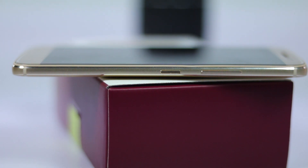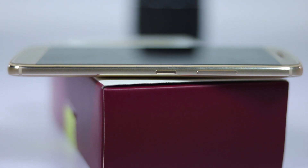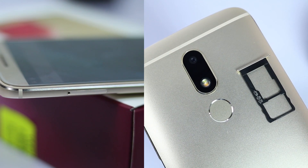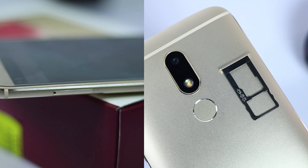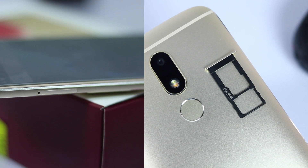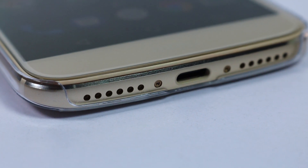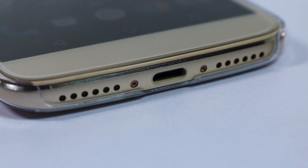The power button has a nice texture to it to make it stand out from the volume buttons. All the buttons have a very nice tactile feel to them — it's as if they are almost perfect. On the left we have the SIM card tray that can house a nano SIM slot and a hybrid SIM slot, so you can insert two nano SIM cards or a nano SIM card and an SD card up to 256GB. On the bottom we have the dual speaker grill with a mono speaker with Dolby Atmos sound enhancement, and a USB Type-C port for charging and data transfer.